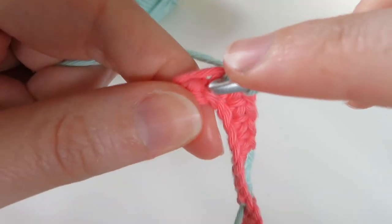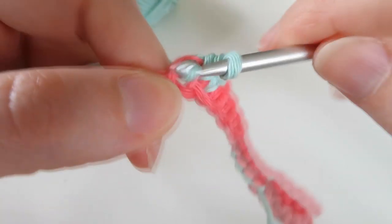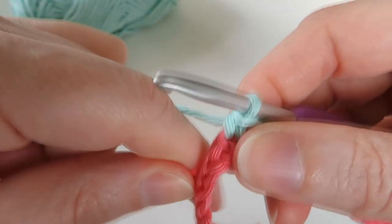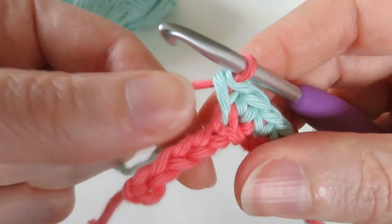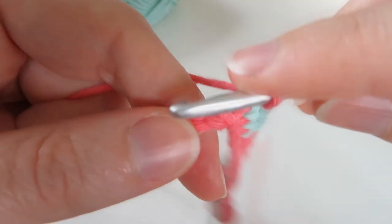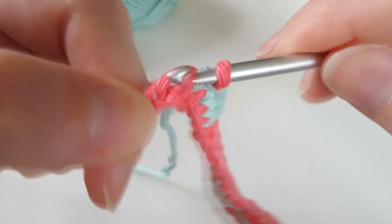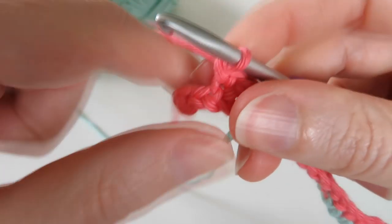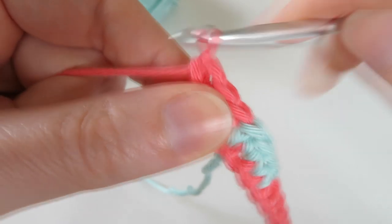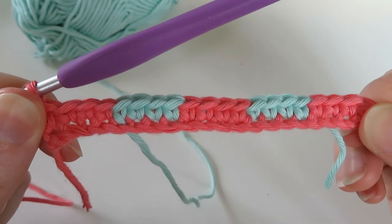One, two, three, and four — drop the blue, finish that with the pink. Then four in the pink, carrying the blue. Actually, we don't need to carry the blue because this is our last four, so we can leave the blue where it is. Just finish up with our last four in pink. That's the end of our first row, and hopefully it looks a little something like this. You can see the neat color changes by joining it in the end of the stitch.